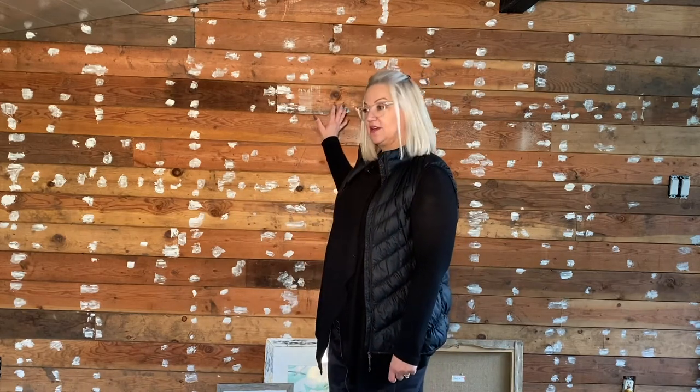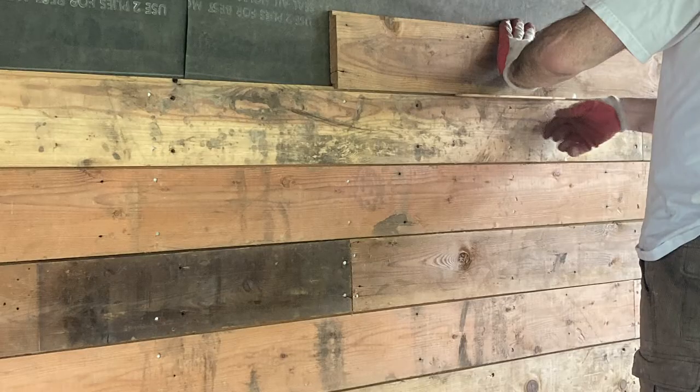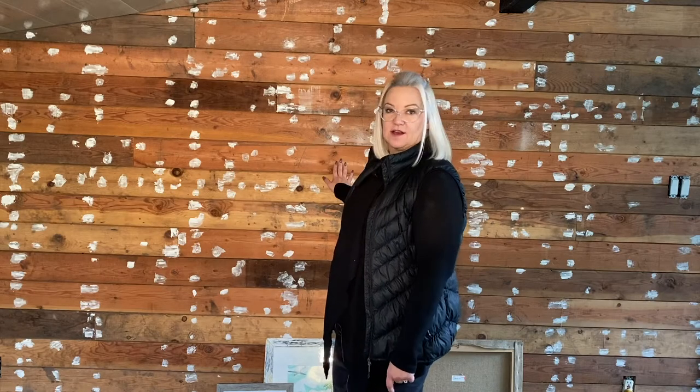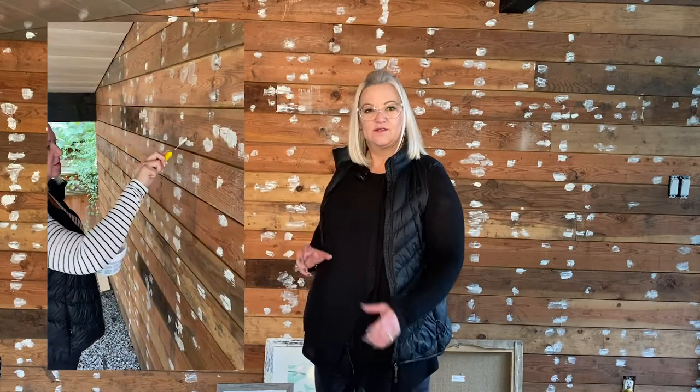My husband helped put it up. It's a simple application with nails — there's a tongue and groove that fits, with a spacer — and it went up fairly fast. We filled the gaps with a polyfill type of material; it's like icing a cake. I do have some shots of me filling the nail holes.